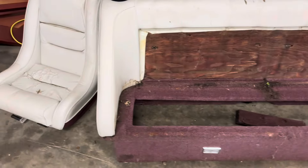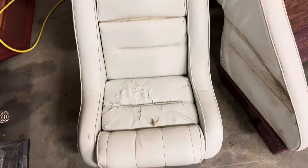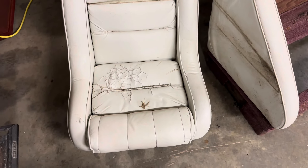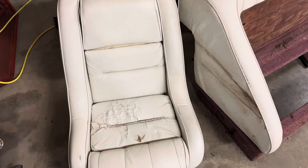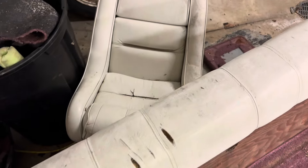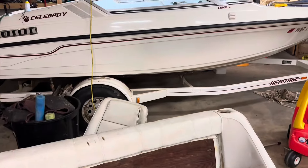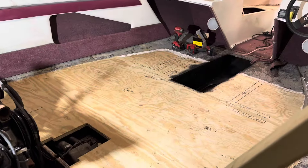So that's a look at that. The captain's chairs - like I said, these weigh a ton, very waterlogged, they stink. Honestly to me they're garbage, so I'm probably gonna put them on Facebook Marketplace, maybe somebody wants them and I can get a couple dollars back on this project.